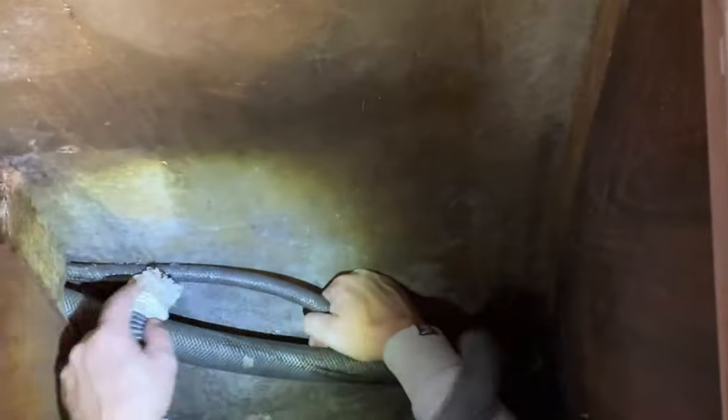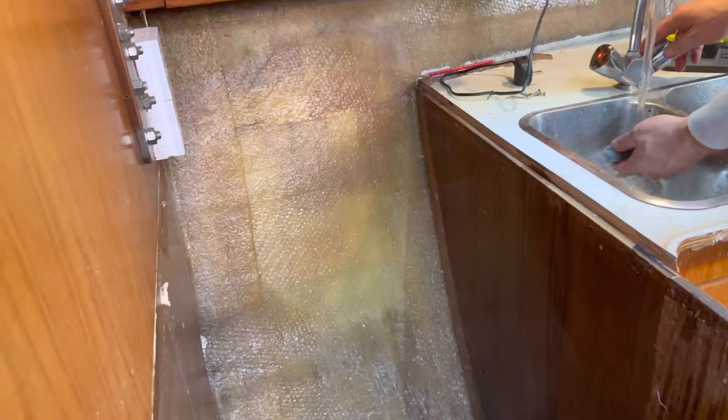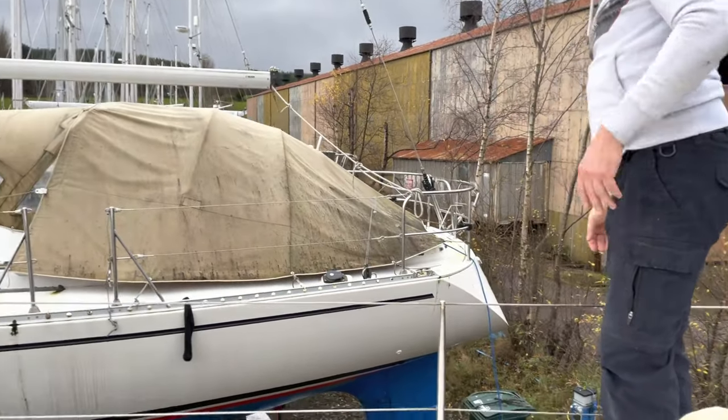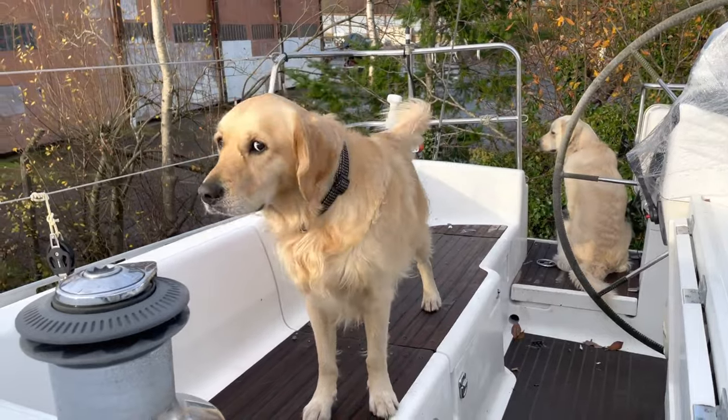As surfaces were revealed by the galley's destruction, they were all cleaned up, demoulded, sanded, and painted out with white International Danboline. I took the opportunity to sort out a leaky tank selector valve with a new distribution manifold. A new shelf got built and fitted into the space created by the fridge delete.